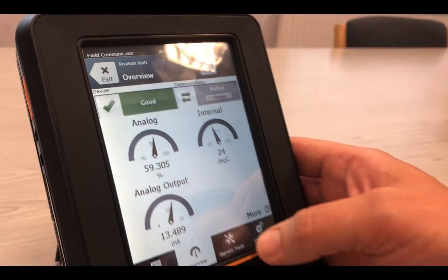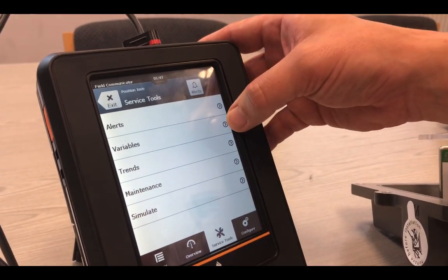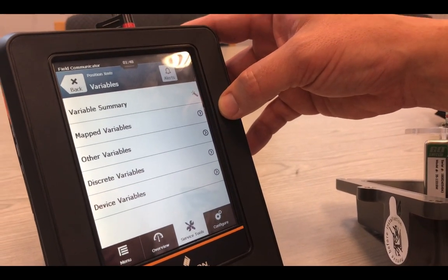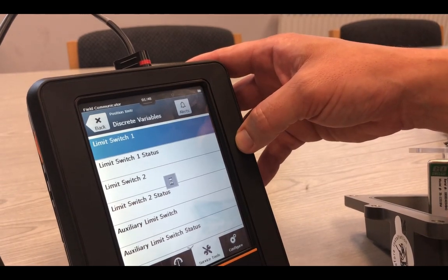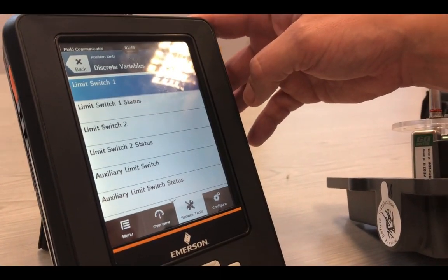Looking through the different areas on the service tools, we are able to have a look at the alerts, set the variables, look at the trends, look at the maintenance, and we are just going to skip through some of the variables we can see on the Trex. This is displaying what limit switch 1 is displaying, which is open.